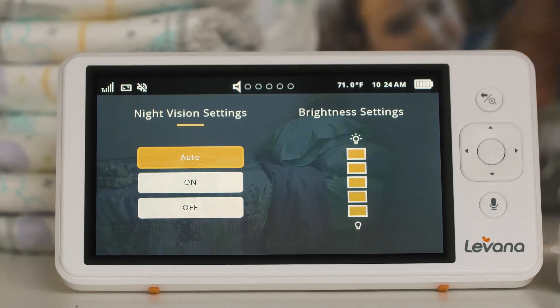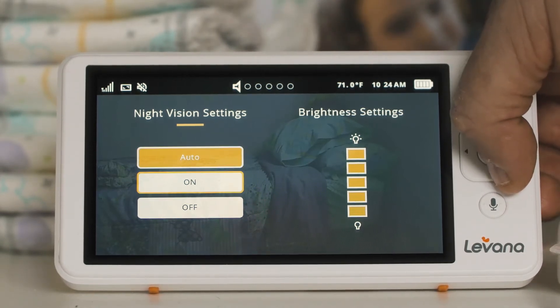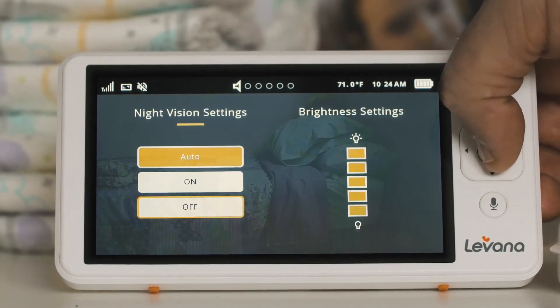With night vision settings highlighted, use your navigation arrows to select on, off, or auto.